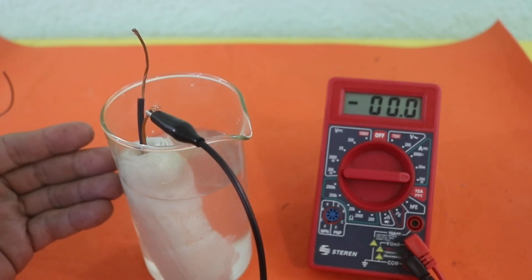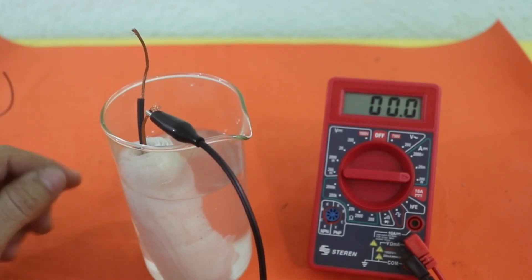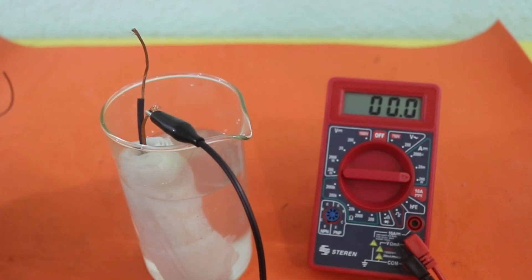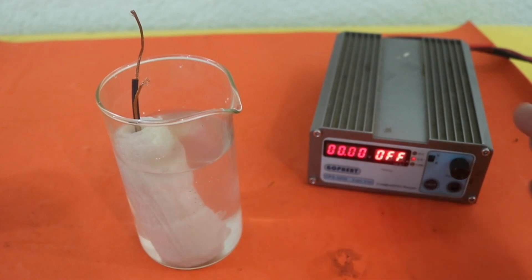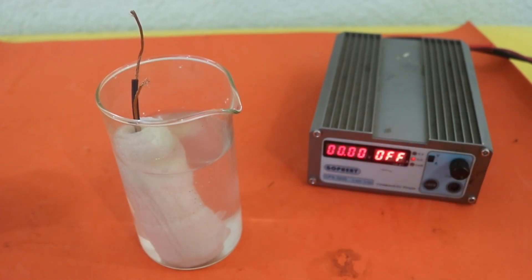Now let's charge our battery. This battery can be recharged, like any other rechargeable battery, by connecting a voltage to the terminals. I will use my power supply with 2.5 volts charging voltage.